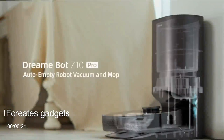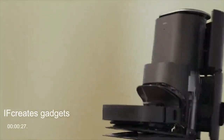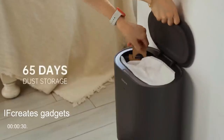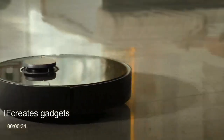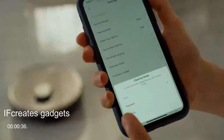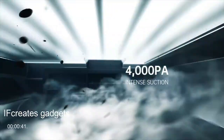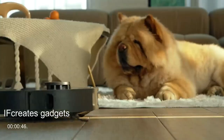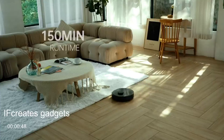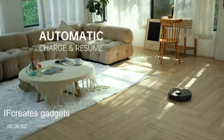This is the DreamyBot Z10 Pro, a robot vacuum and mop that empties itself. It comes with a dust disposal base and a 4,000-milliliter dust bag to store dust for up to 2 months. There are 4 suction levels to choose from on the app, ranging from 4,000 Pascal suction down to as quiet as 80 decibels. When the power is low, it recharges itself and resumes the cleanup.